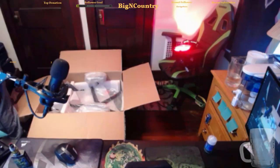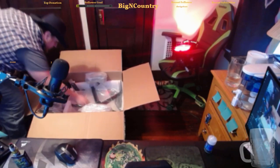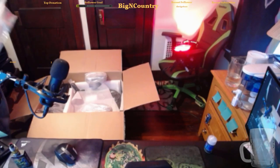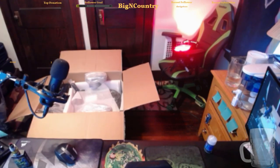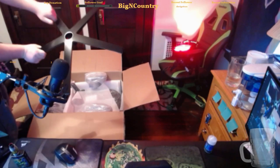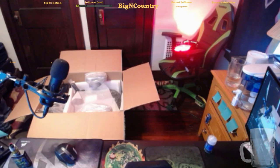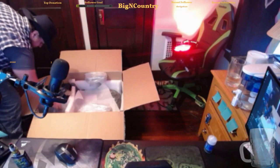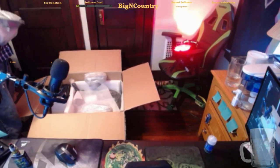Let me get this guy out of here — I might use him a little bit. Nice matte finish — I like this thing. Nice matte finish to it. I like it. There's the base.